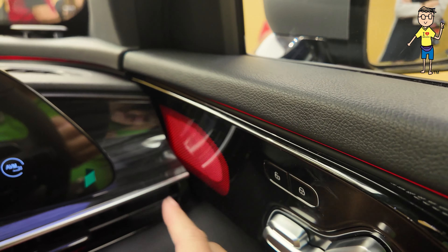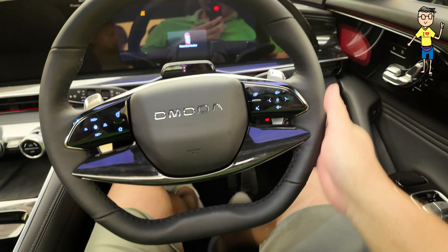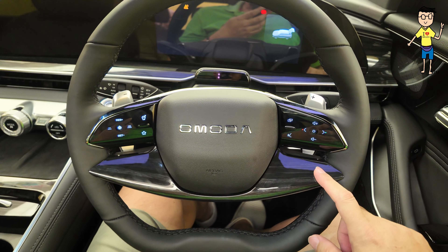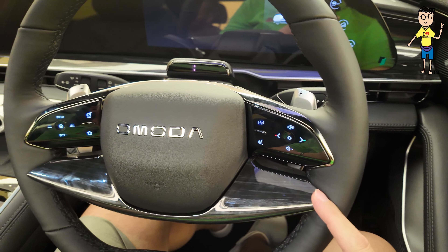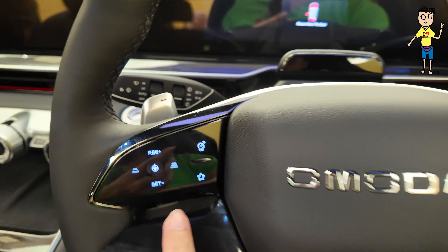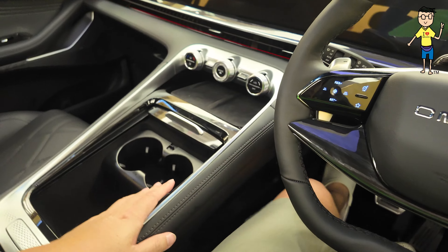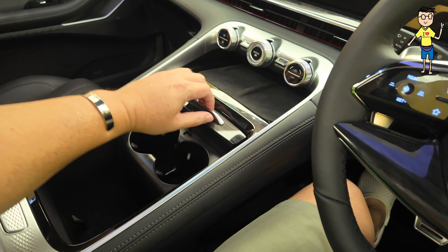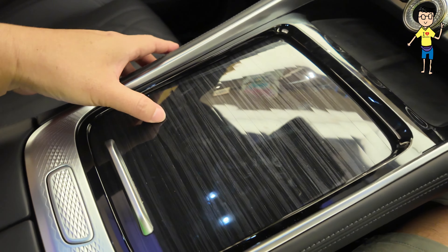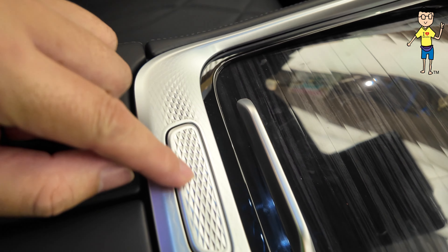You get ambient lighting here and also here. Check out the steering — flat bottom, very nice steering, very plush, very very luxurious feel. And these controls are all haptic — haptic, haptic, haptic — you get your ACC and all the rest. This part is fairly nice. This is wood-look plastic — gloss black, satin chrome with designs.